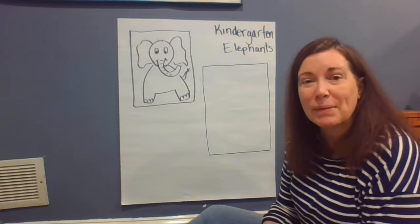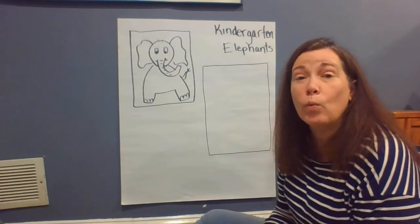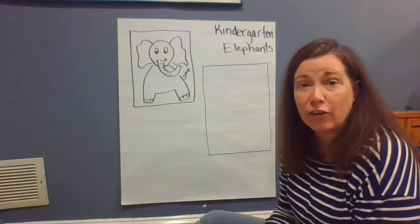Hi Kindergarteners! It's Mrs. Andes. I'm happy to be back with you guys today. We are gonna draw an elephant today.